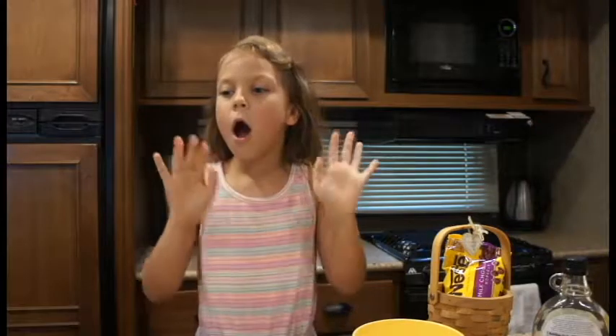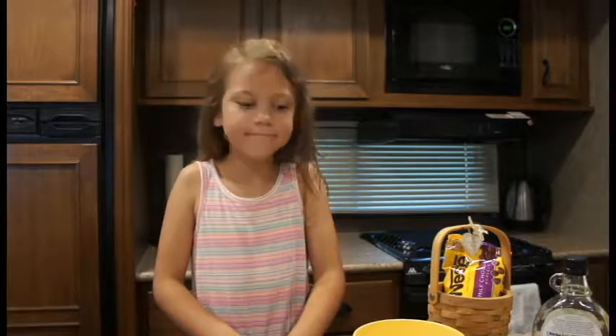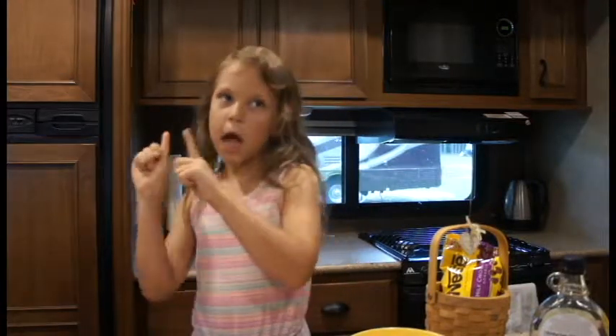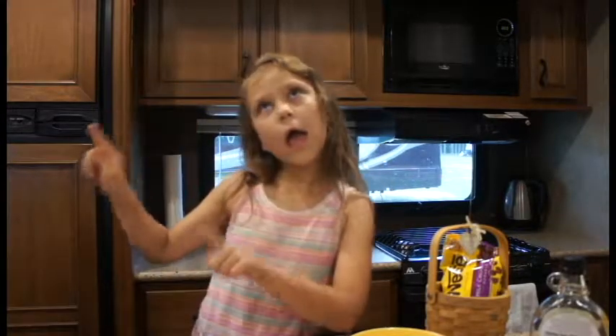Hello and welcome back to Cutie Kitchen! Today we are going to make oatmeal cookie balls, and they are delicious. Let's start — we're using one and a half cups of everything dry and half a cup of everything wet.